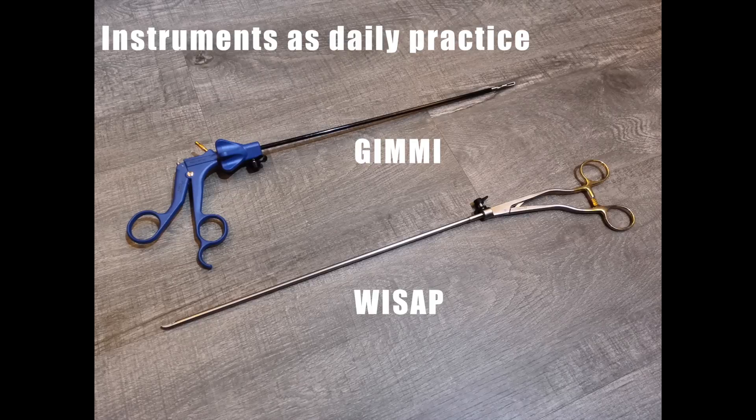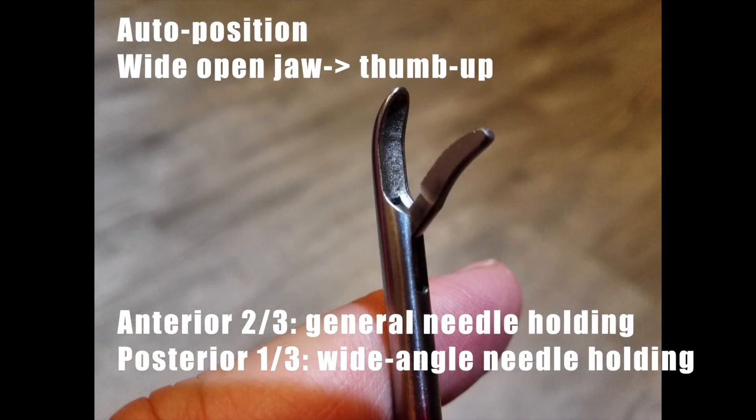Instrument system. I suggest using the instruments from your daily practice. I recommend this auto-position needle holder. It has a wide-open jaw to enable a function named Sambap, and it can create a very wide-angle needle holding.